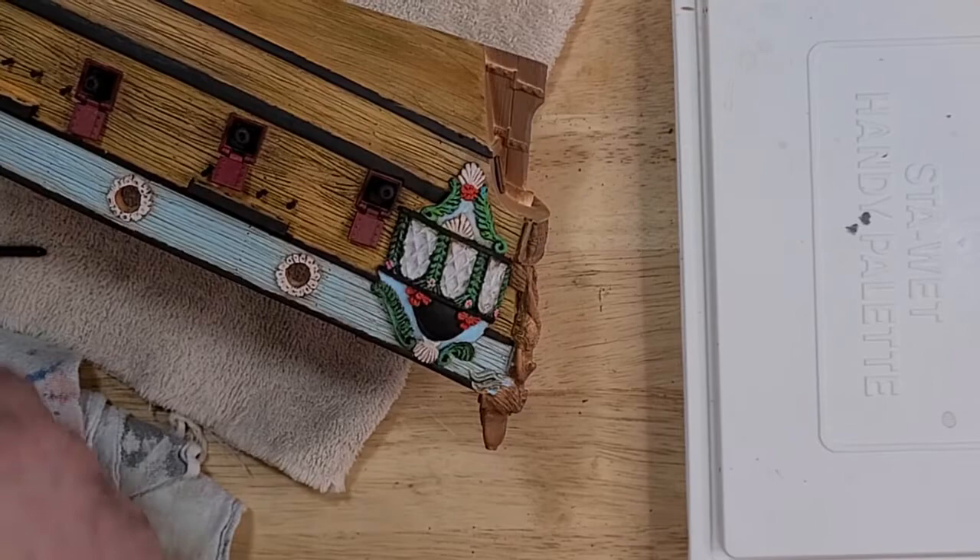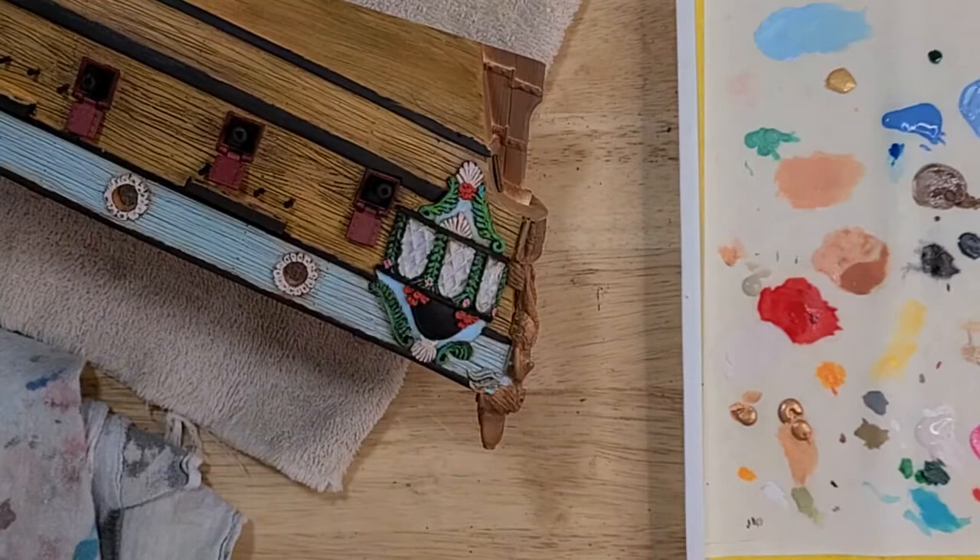Hello and welcome to a Plunder Basics. I'm Guy and today I'm going to be painting an orange and yellow gradient underneath some windows for the Firelock Games Blood and Plunder game.